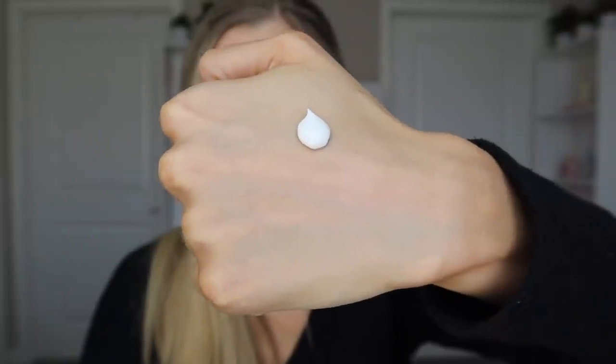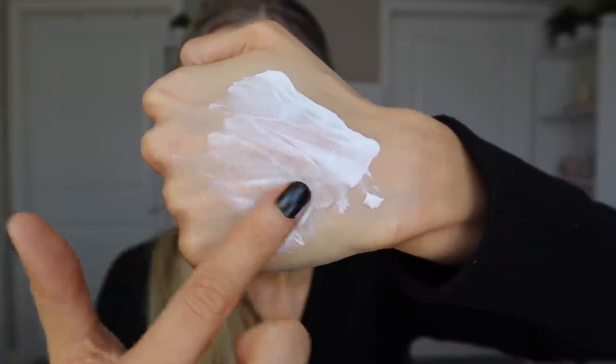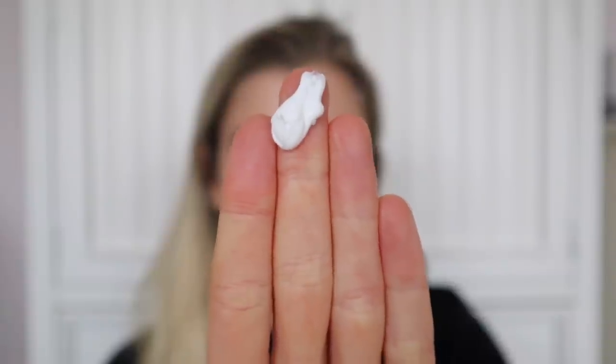EltaMD really nails sunscreen formulations, and UV Shield is no exception. Compared side by side with UV Clear, UV Shield feels just a little bit less oily and drier — though definitely not a drying formulation at all. It still feels moisturizing but slightly less so than UV Clear and noticeably less than UV Daily. Application is great with no issues layering multiple coats. There's a similarly subtle white cast to UV Daily, and the finish is a little flatter — less glowy — but still doesn't make skin look dry.